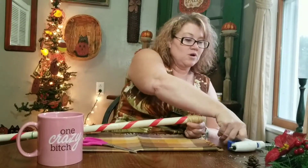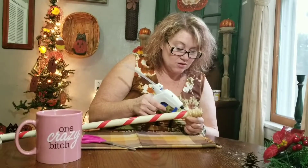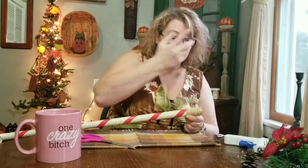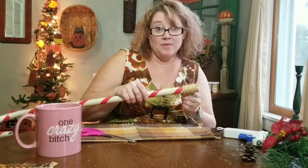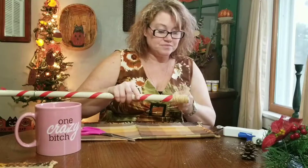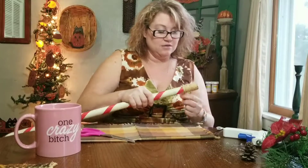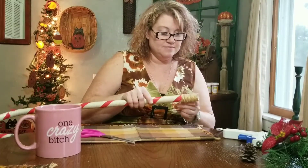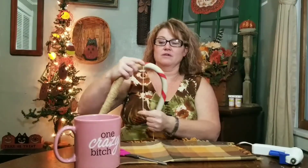Every once in a while you want to put a dab of glue, that way if you drop it you're not starting from the very beginning. Always push it down so it's nice and tight, then just wind it up. The tricky part now is going around the curve — just keep pushing it back.